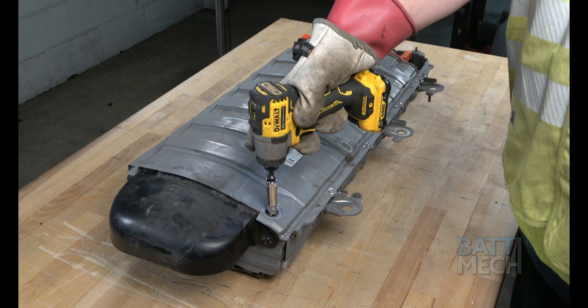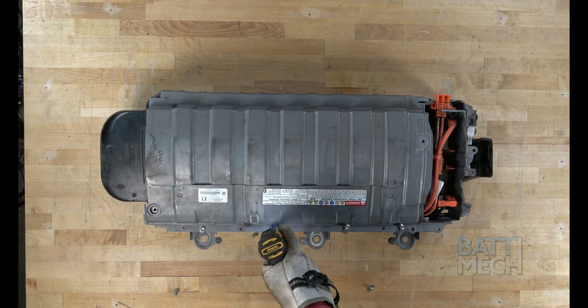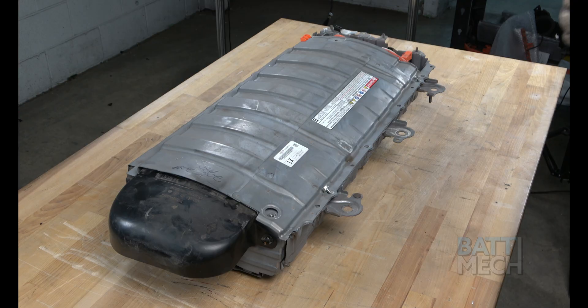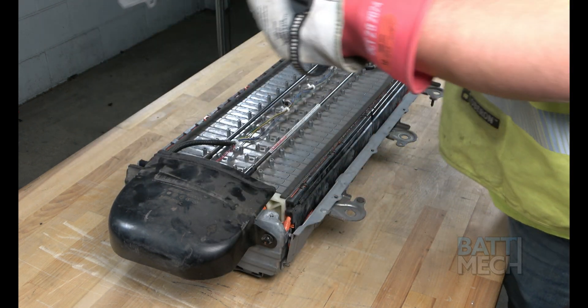Start by removing the nuts and screws that are used to attach the top metal case and top metal panels. Now that the screws are removed, you can proceed by removing the metal panel and top of the metal case, exposing the battery modules and components.